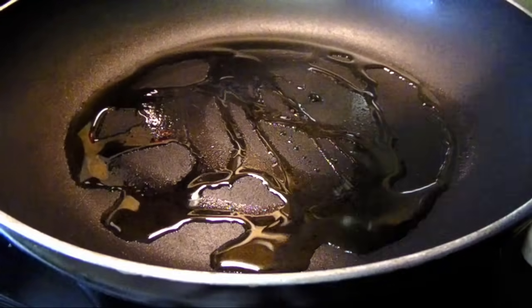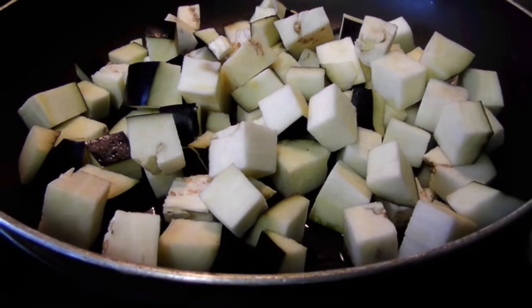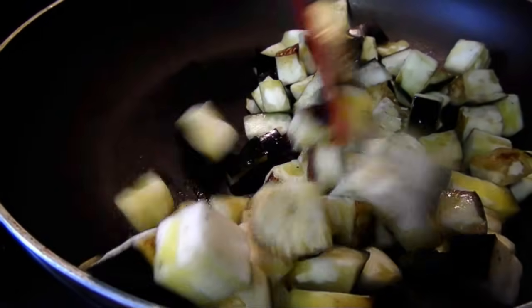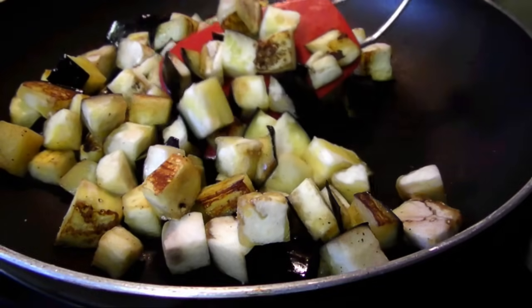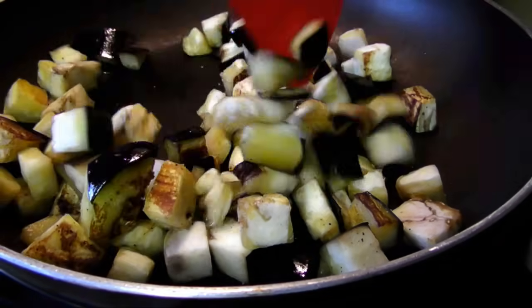In a very large skillet over medium heat with a few tablespoons of olive oil, I'm starting out with half the eggplant and a little salt and pepper. We're going to sauté here for a few minutes, stirring as necessary until the pieces have some color on all sides while still maintaining some structure and bite. This is why you don't want to overcrowd the pan with all the eggplant at once.